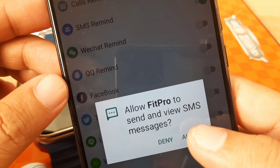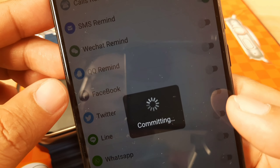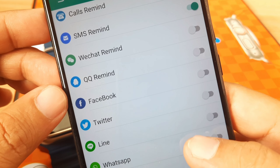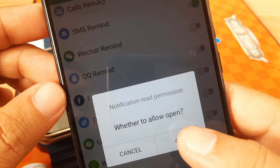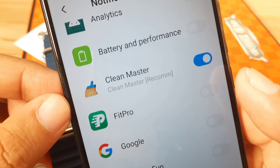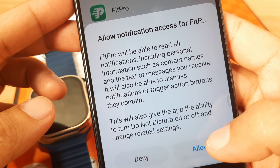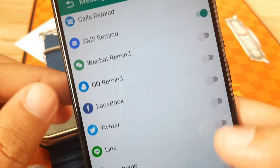Agree to the permission to allow Fit Pro to send and view SMS messages — set successfully. Let's also activate the WhatsApp application here. We get a notification read permission prompt — open and activate Fit Pro in the notification access settings, then allow notification access for Fit Pro. It's already activated, go back.